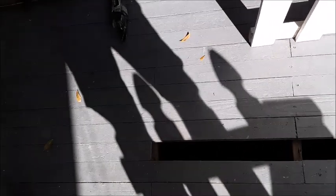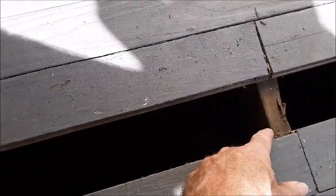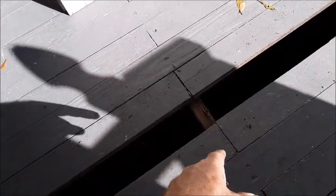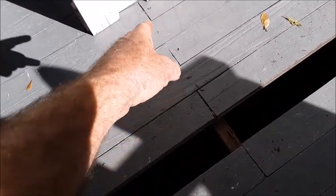We're not going to replace the whole thing — we're going to splice it. What we want to do is splice it right on top of where one of the beams is underneath the board. We don't want to splice every board the same length, because then we'd have a little bit of a structural strength lapse. So we'll splice every other one.